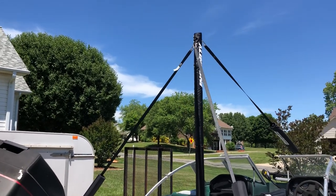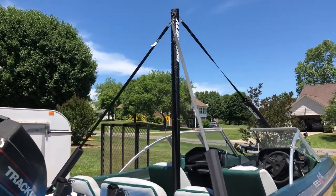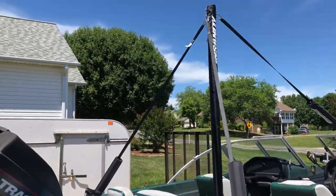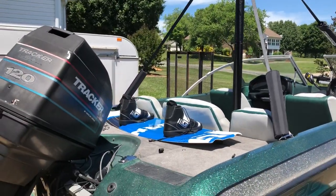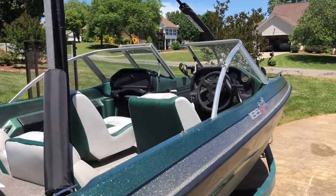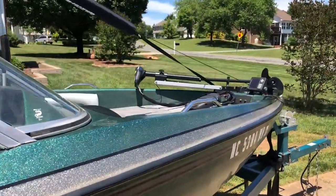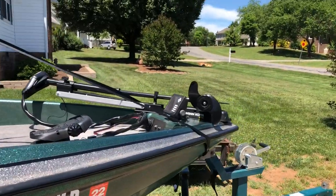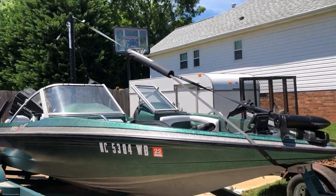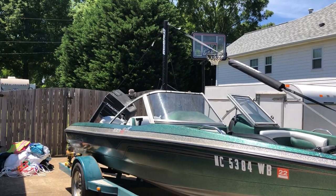I'm very happy with this. I paid for express delivery — it said it would be here Wednesday, and it showed up a day early. The customer service was insane. I ordered it on Sunday and they were already emailing and texting me that same day about the status. Monday and Tuesday I got text messages every day on the status of it.